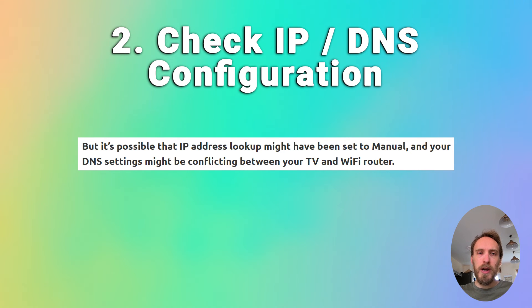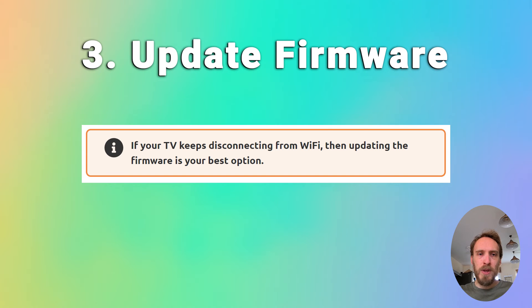You can also try updating your TV's firmware. If your TV keeps disconnecting from Wi-Fi, updating the firmware is usually the best option. That will be somewhere in Settings, Support, then Software Update. Make sure auto-update is on, and there should also be a Check Now or Update Now button to update the firmware immediately. Older models of TV might need to update the firmware by USB — there are steps on how to do this in the linked article below.